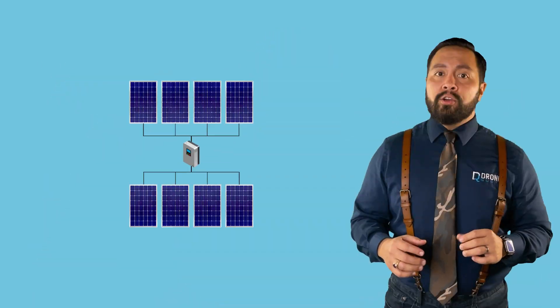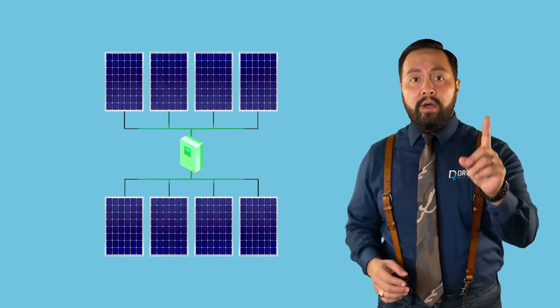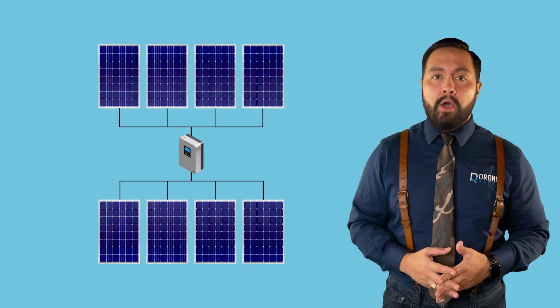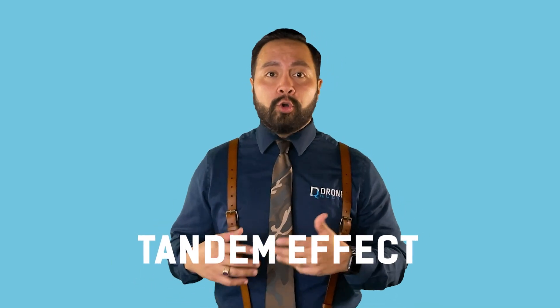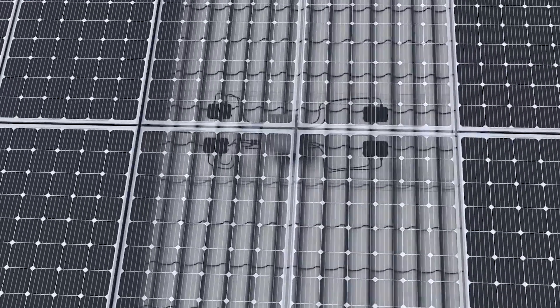The next inverter type is the optimized string inverter. Like your regular string inverter, this option may let you get away with only needing one inverter for the entire system depending on the solar panel count. What makes the string inverter optimized is a little gadget placed under the solar panel, enabling each panel to function individually and not rely on the tandem effect of all the panels in the rest of the string. This gadget is called an optimizer.